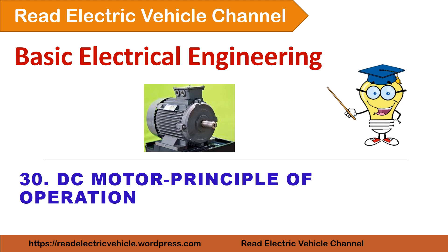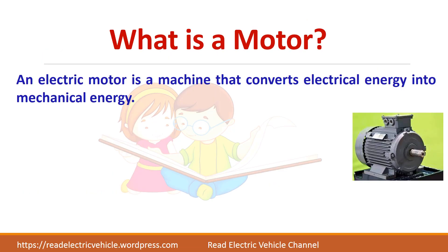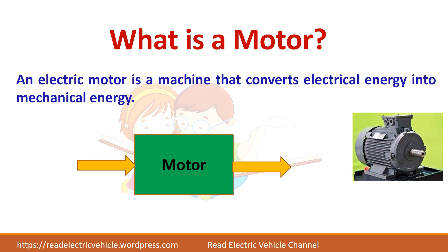In this video let us see about the DC motor. What is a motor? It is a machine which converts electrical energy to mechanical energy. So you give the electrical input and you will get the mechanical output.